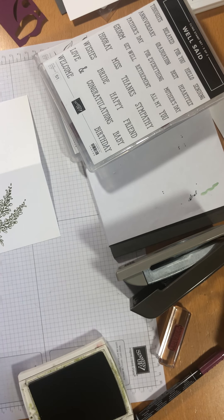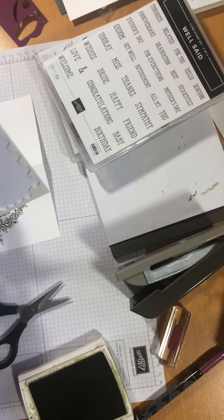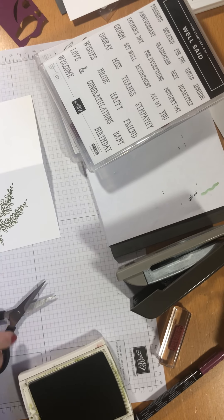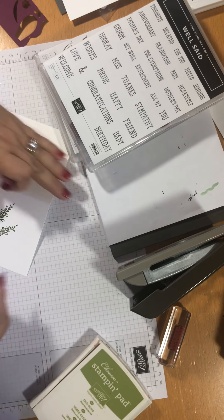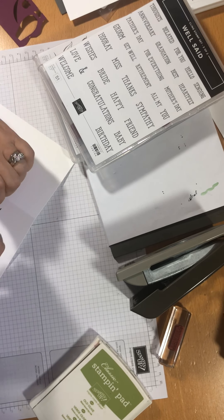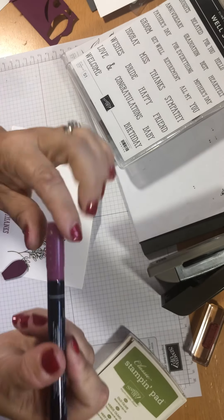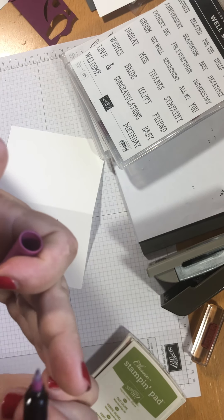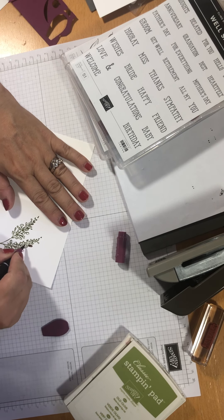I want to pop a couple of little dimensionals on there — that's kind of an extra thing, but I suppose you have those in your stash anyway. I'm just using the little edgy bits, not too worried about that. These stamp markers are fabulous because they've got two ends. They've got a felt tip end and a finer writing end. So it depends what you're colouring in — if you've got something quite small, you might want to use the other end.